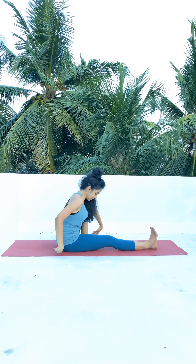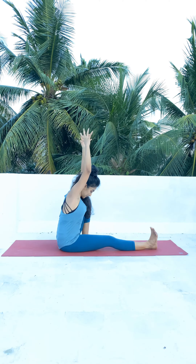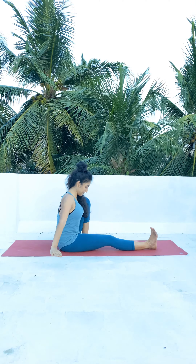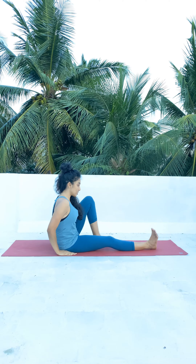Inhale, take your hands up, interlock your fingers, reach up, exhale, and slowly drop your hands down to the sides. Now slowly you can stretch your leg out.